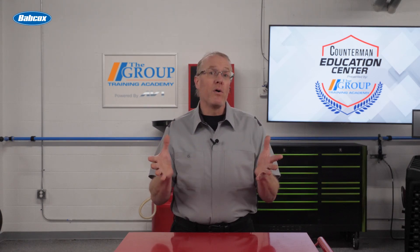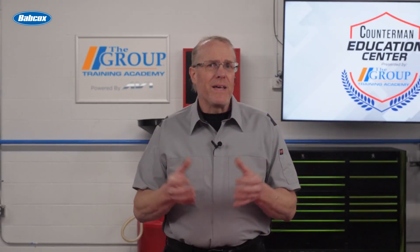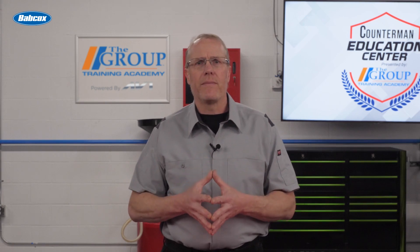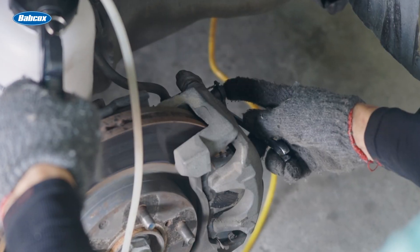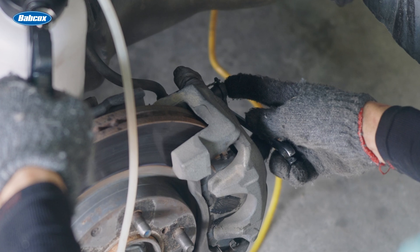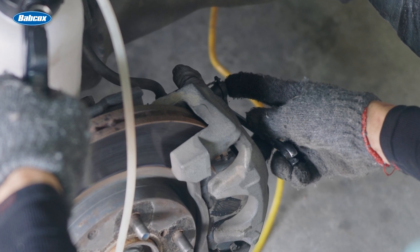One of the most well-known methods is getting the help of an assistant to pump the brake pedal as you open and close the bleeder valves at each wheel. While they are holding pressure on the pedal, you open the bleeder so fluid and air is forced out.